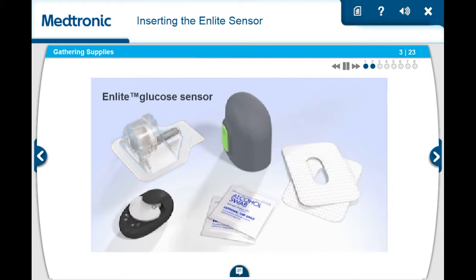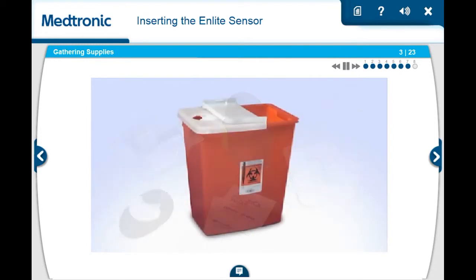An nLite glucose sensor. The one-press serter. Sensor overtape. A Guardian 2 Link transmitter that has been fully charged. An alcohol wipe. A sharps container.